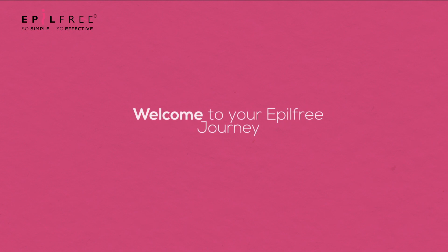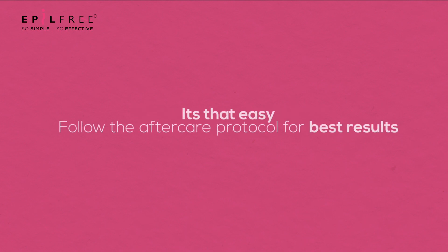And there you have it — as simple as that. Ensure that you are following all the aftercare protocols for the best effective results.